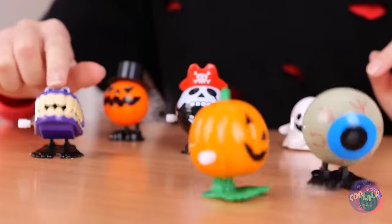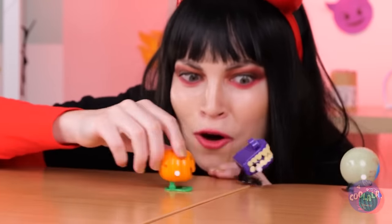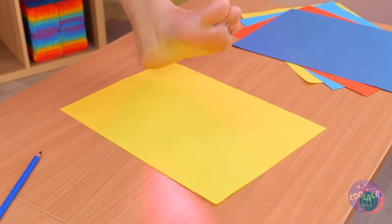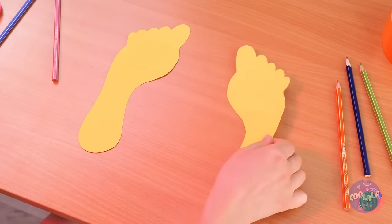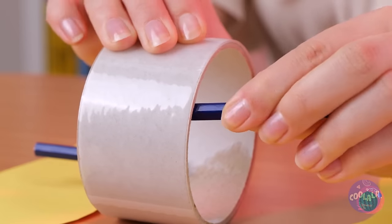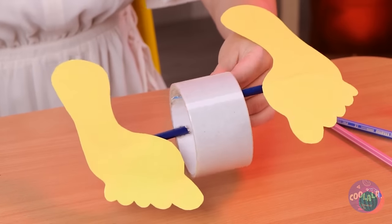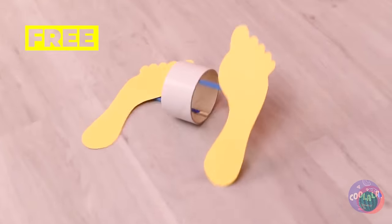Wind-up toys, and they're going for a run! If we're going to make our own steppers, we're going to need to start with some feet. Now add pieces of pencil to a large roll of tape. Let it go for a spin — hope it knows how to get back.